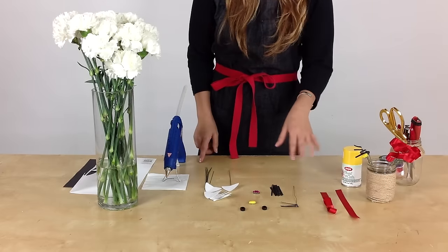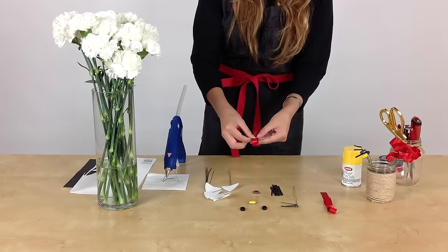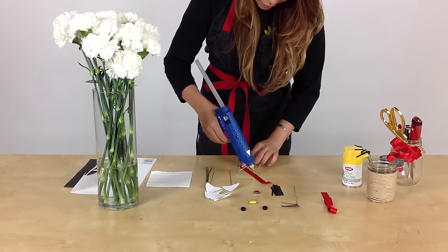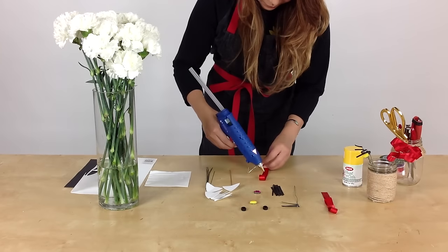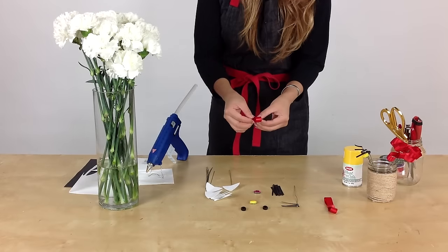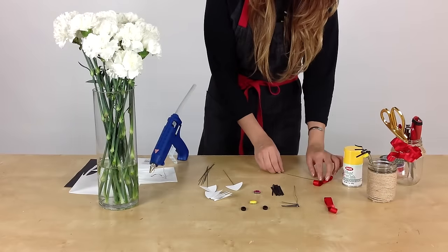I'll show you how to put the bow together first. For the bow, I'll just fold them in half, right in the middle — that's where I'll put my glue dot. Using a hot glue gun, just put a dot there, then fold the other half in. Use the 2-inch piece of ribbon on the cleaner side and just fold it over. We'll also need some wires — I cut these in half. Make sure the wire is inside the glue and just let it sit to dry.